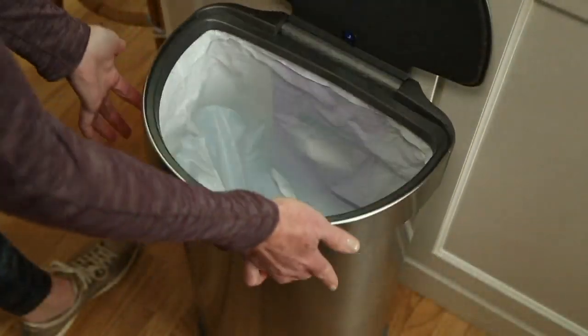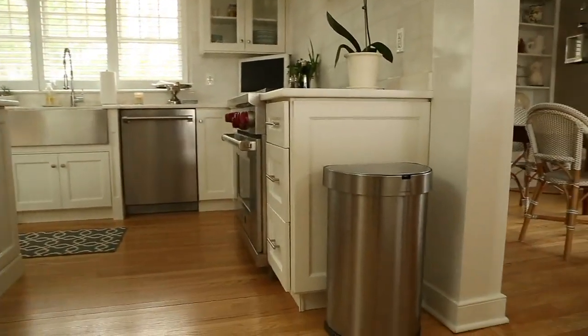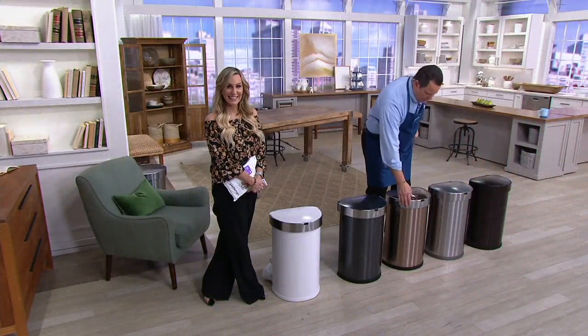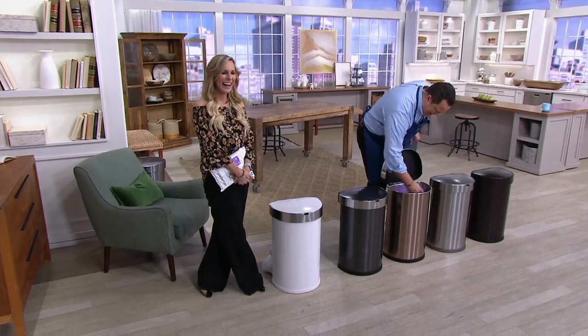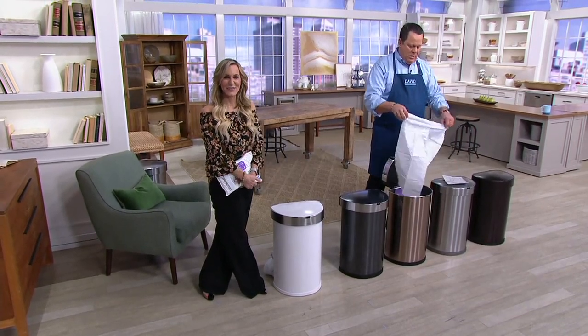Another thing I really like is the collar — the way it goes down over the bag, preventing the bag from going down inside when it gets heavier items in it. So, you know, I could just talk about a trash can. Who would ever think you could be so in love with a trash can? I know — but it makes such a difference.